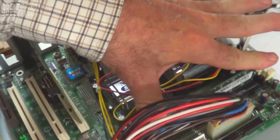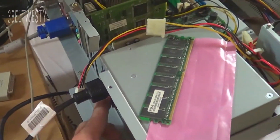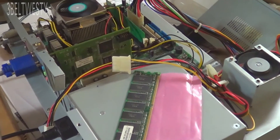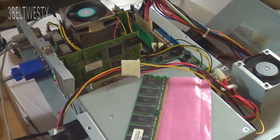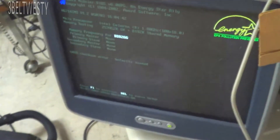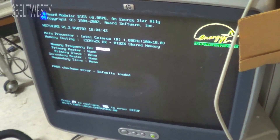That's DDR2 — excuse me — it booted up. That's the new stick. We've got no error and we have something that came up on the monitor.